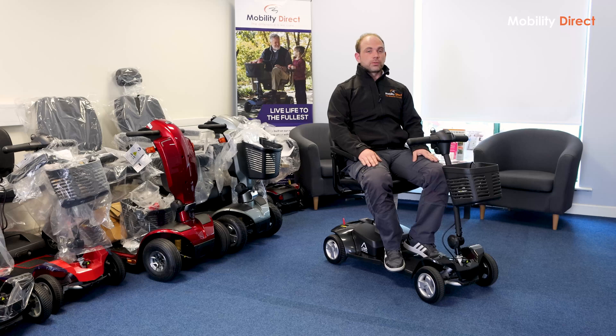The other thing to point out is that the batteries are more expensive to replace. Lithium is still a relatively new-ish technology, so over time the price will more than likely come down. But at the moment it is more expensive. On the other side, they also last longer than lead-acid, so over the life of the scooter it's probably not going to make much of a difference — but it's just something to make you aware of.